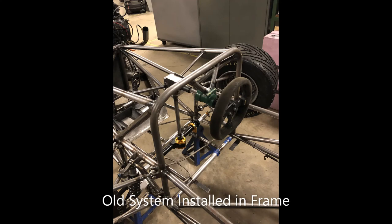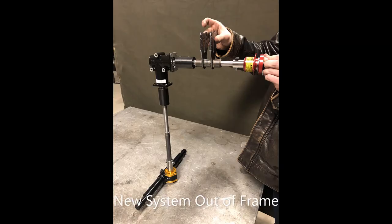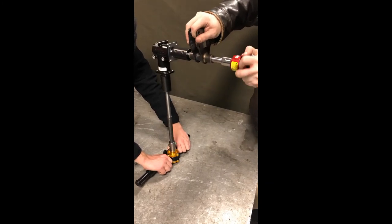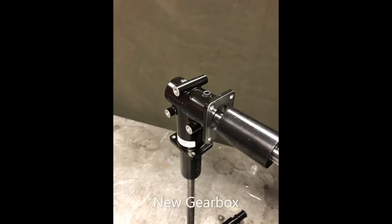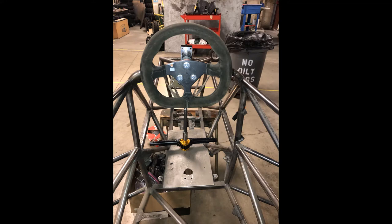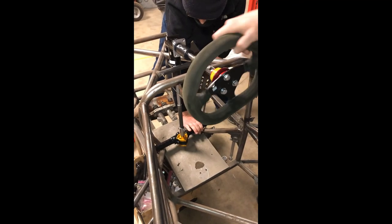The main concern with the steering assembly for the SAE Formula Electric group was the amount of free play, or rotational slack, in the past steering assembly. Everything else about the steering assembly was left unchanged. To remedy the play, we decided to go with a 1-to-1 right-angle gearbox and made sure all connecting parts had a snug fit. This resulted in almost no free play in the steering assembly. At the request of the SAE Formula Electric team, we left the connecting rods long enough to allow them to cut later once the frame is constructed.